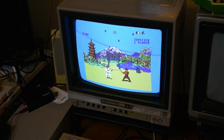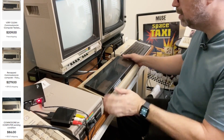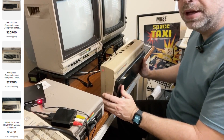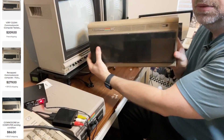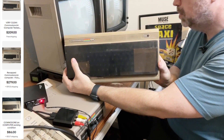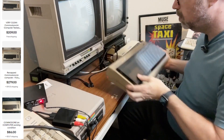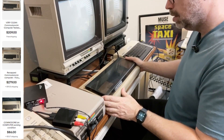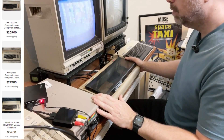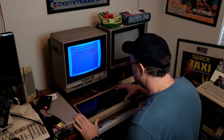Now let's try out the Commodore 64 that I picked up. This Commodore 64 has definitely seen better days — it's filthy. I'm going to hook it up with a new power supply and see if we can get this thing to work. Turn the power on and the moment of truth — it's activating the drive, we've got screen, we've got ready. All that looks good.